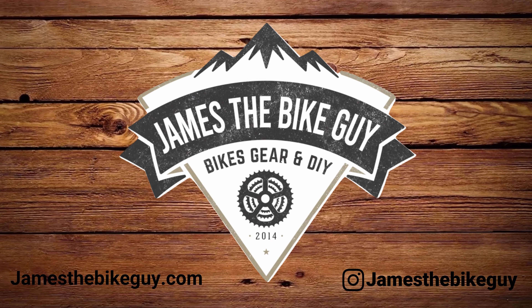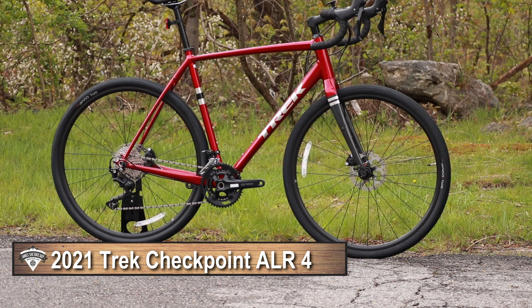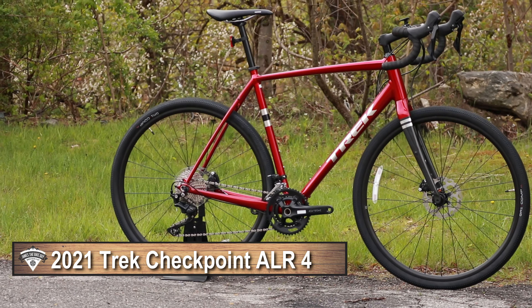On this James the Bike Guy, we're taking a look at the 2021 Trek Checkpoint ALR4. This is a performance aluminum gravel bike and we're going to go into some of the features and designs of this bike as well as some of the upgrades for 2021. Before we get started, be sure you hit that subscribe button so you can see more videos like this in the future.